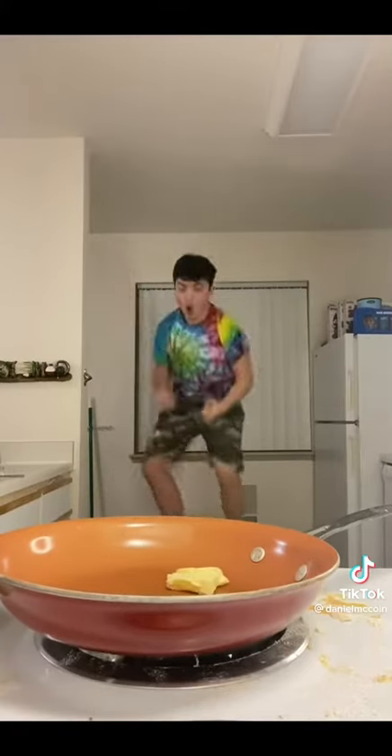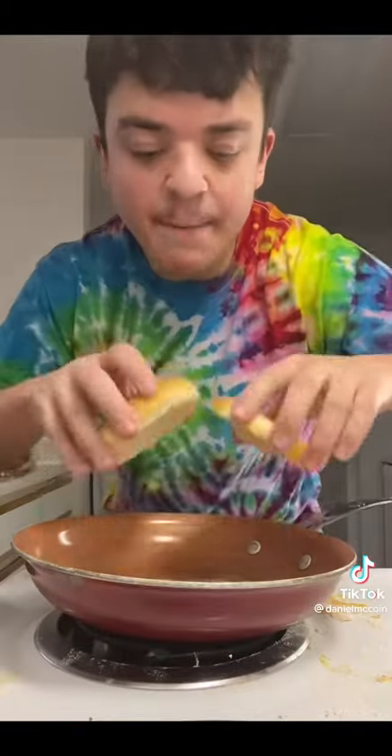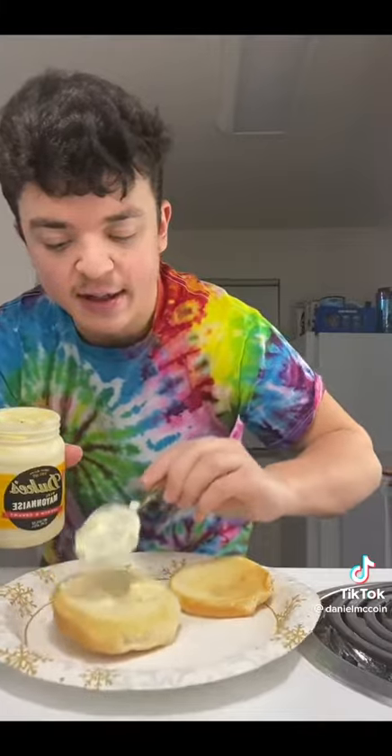Add some butter into the pan. Oh yeah. Add the bun into the pan. Add some mayonnaise on the bun. Add lettuce on the bun on top. Add the chicken on the bun. Add the bun on top. Ooh.